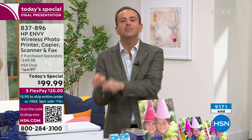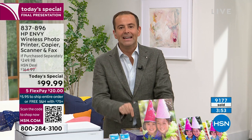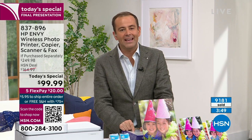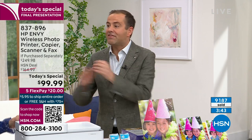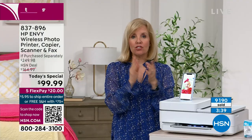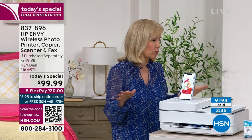This printer will save you a fortune over its lifetime, because it's HP Instant Ink capable — meaning ink costs half of what you've typically been paying. You don't even have to go find it; they send it to you. And over the past few years, it's been hard to find printers and ink. With Instant Ink, you never have to worry about that again — it comes right to your door.